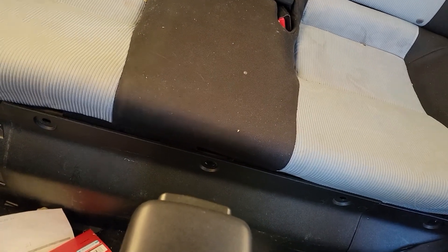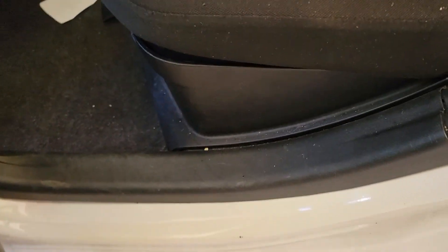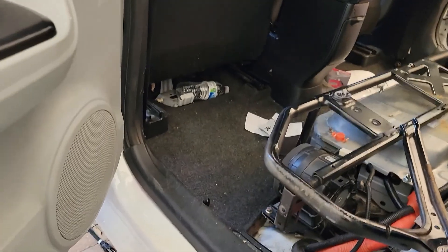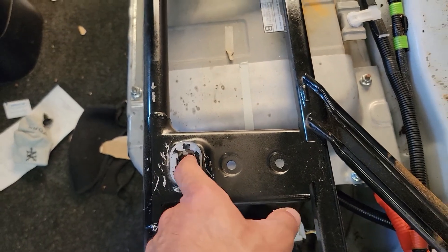I'll show you the whole process of how to remove the battery and all the steps you have to follow. The first step is removing these plastic covers underneath the back seat. You got a couple clips right here — just pull it out. There you go, the whole thing is out. Move it aside. The next step was removing the back seat, which I already did. You just have to hold it from here because you have clips holding the back seat.